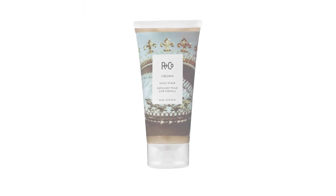My name's Howard McLaren, and this has been the film for Crown Scalp Scrub. Thank you very much.